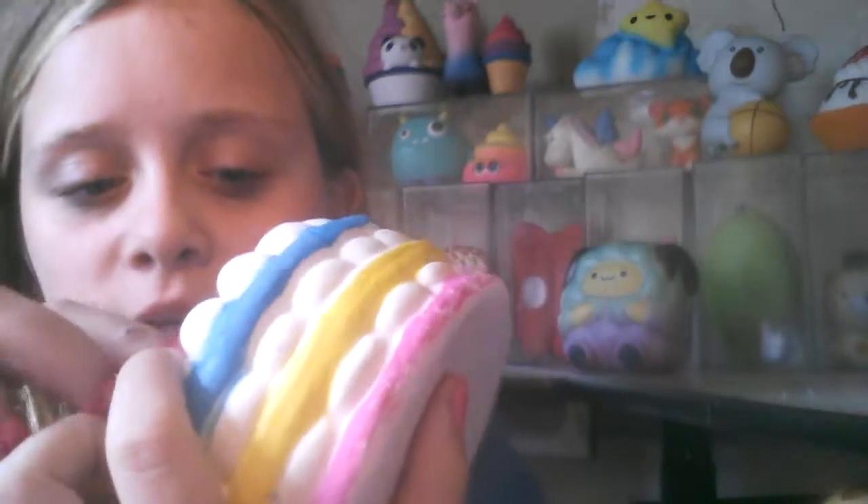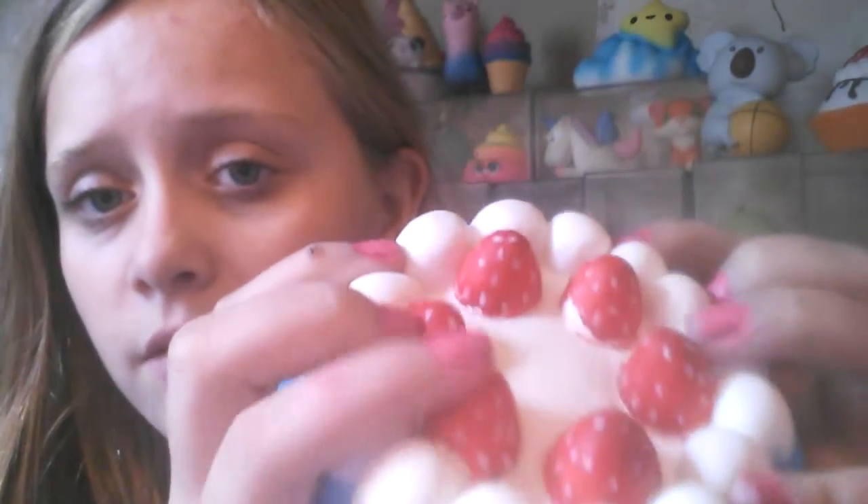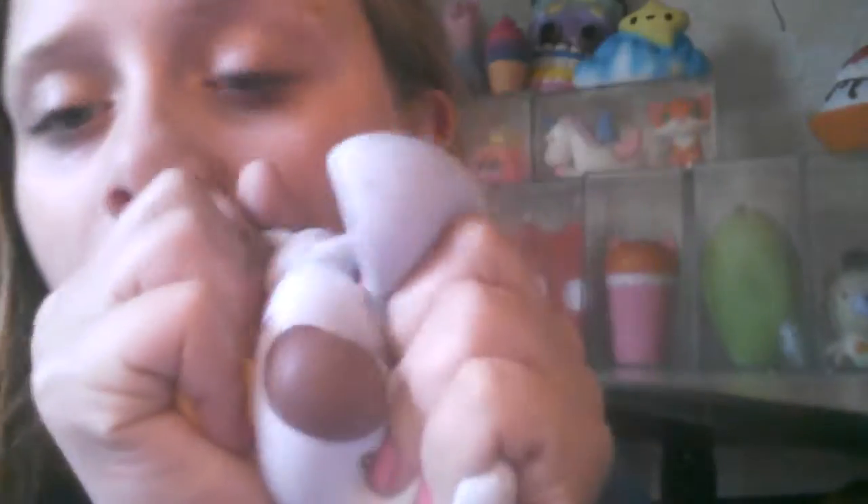This rainbow cake — I really love it. A lot of people say that the strawberries come off so easily, but I've had this cake for a pretty long time and none of the strawberries are off, none of them are even close to ripping off. They chip the paint a little bit and defect around the middle, but it's not even from my squishing. It's not that slow rising but I love the squishies so much.